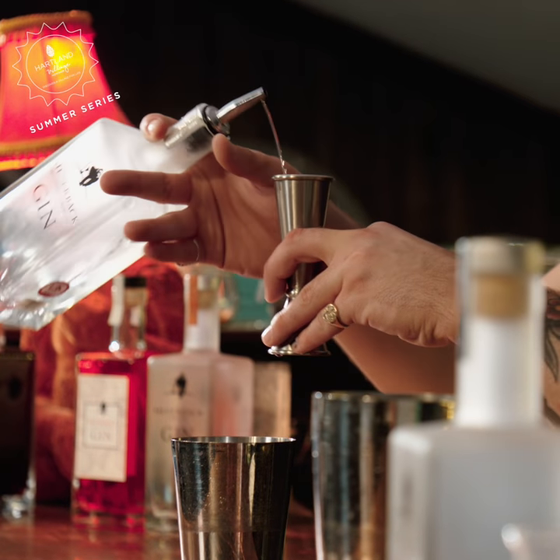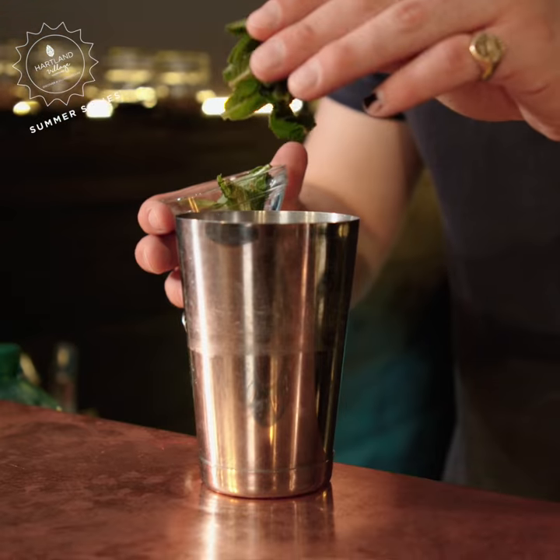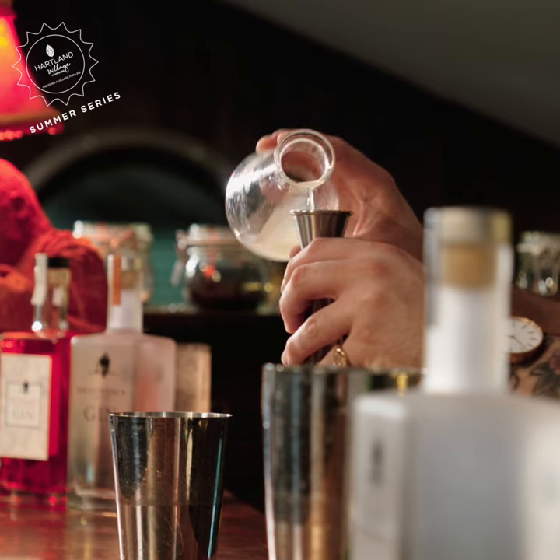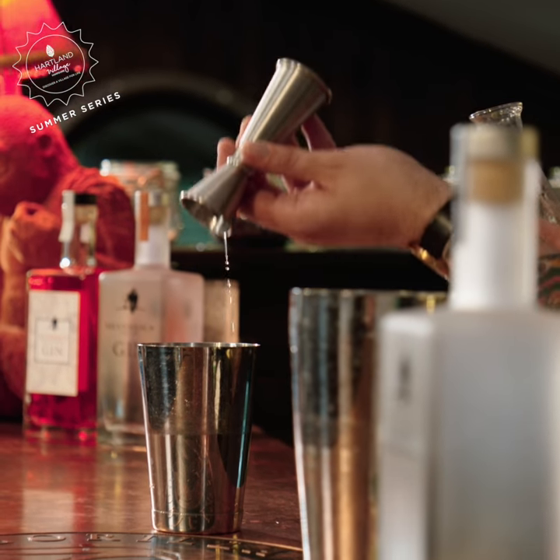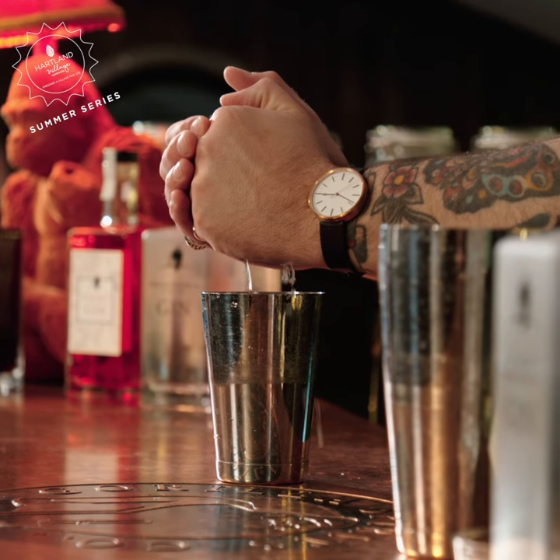To start, we'll add 45 mils of gin to your shaker, followed by eight fresh mint leaves. Now add 15 mils of lime sherbet and 15 mils of elderflower cordial. Add a squeeze of lime to taste, ice up your shaker and get shaking.